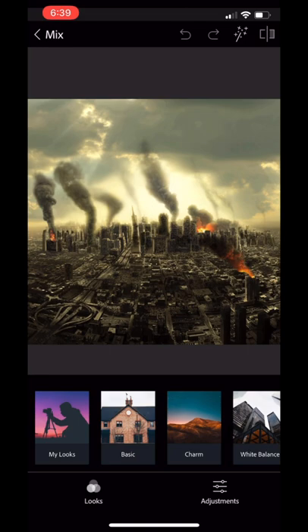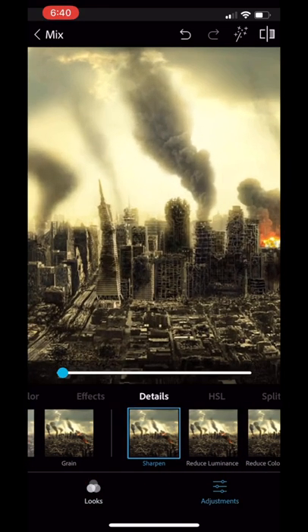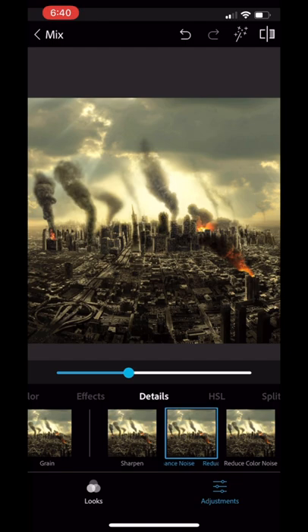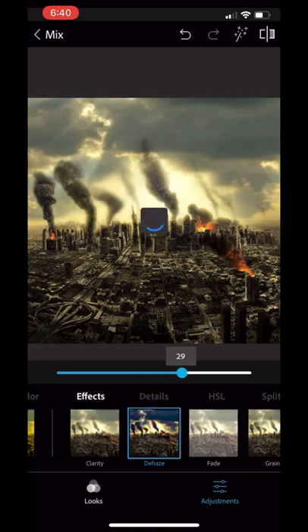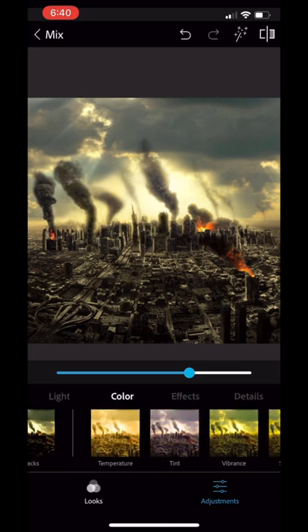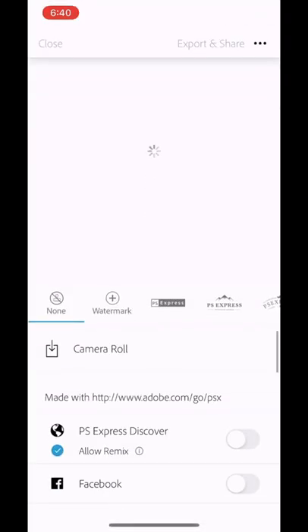Then we hop into Adobe Photoshop and pull up the next background — a city background. I'm going to add some effects to it: clarity, sharpen, and reduce luminance. All these stock photos can be found linked in the description. I'm just going to play with the dehaze. That's about it — we're going to go ahead and save that as well.